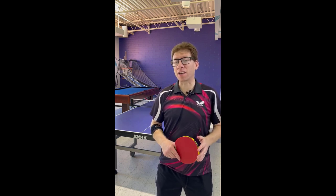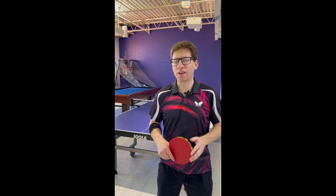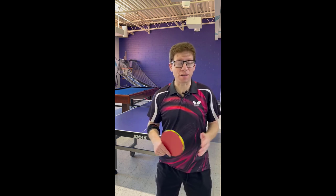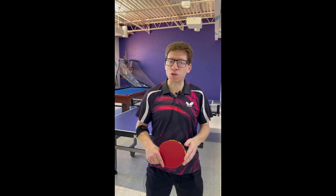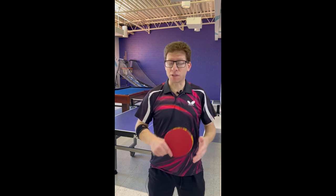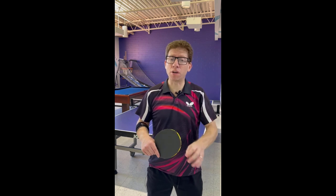Welcome to another serving session. I'm Adam, and today I'd like to show you what is probably one of my best serves — at least it's the one that seems to give people the most problems. It is nothing special at all, however there is a certain degree of deceptiveness that makes it an advantageous serve. The serve I'd like to show is basically the short sidespin serve — it's a backhand serve, and you can vary it between being short with underspin or short with topspin.